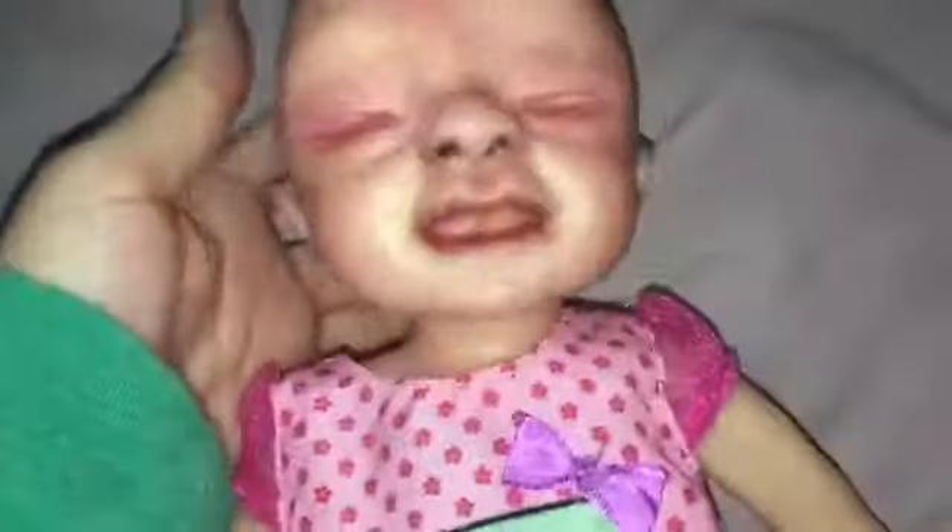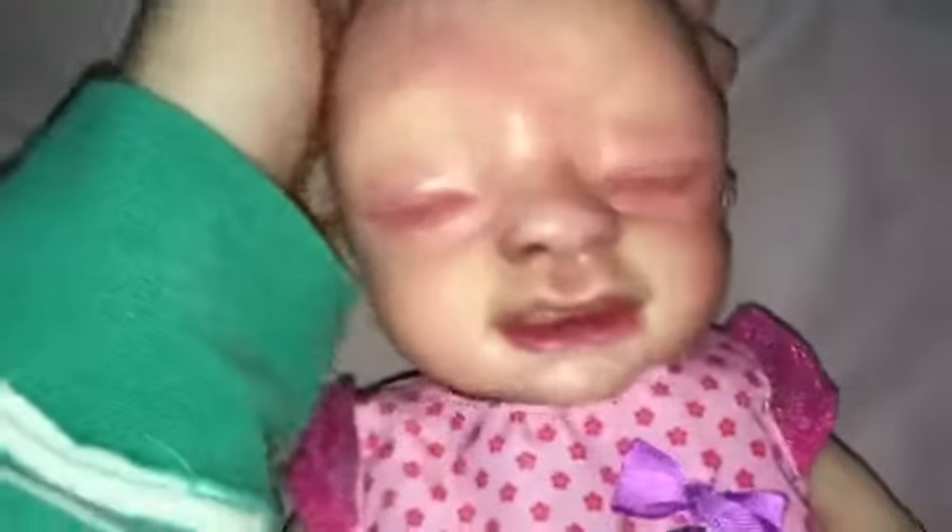And here's her face. She was practicing painting, so this is what she looks like. Her name is Ivy.